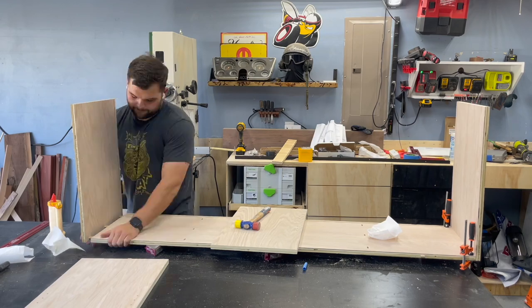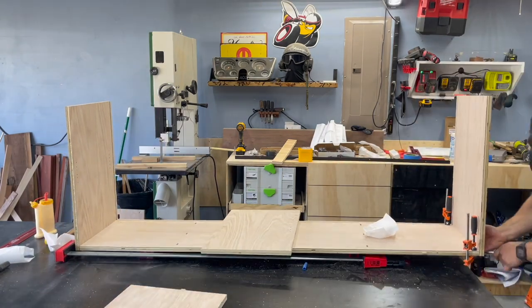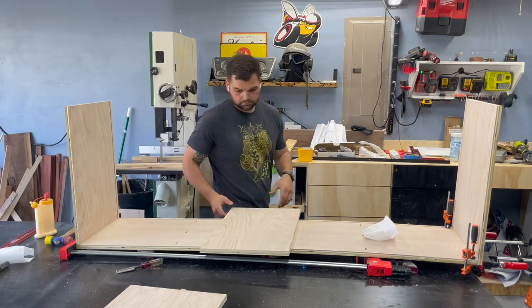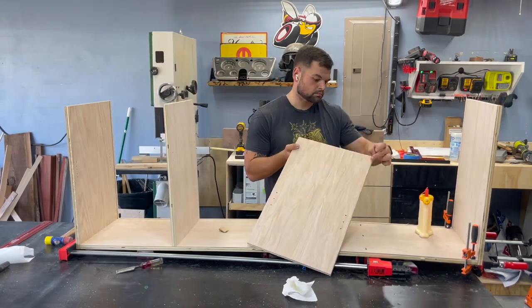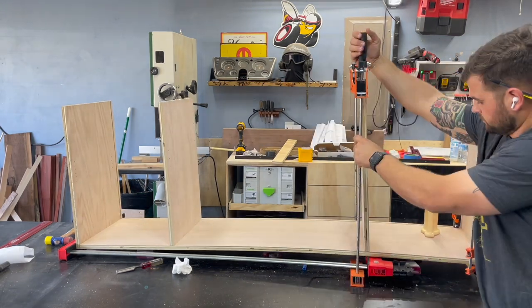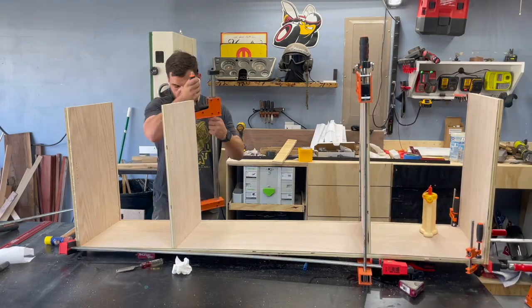Once all that was done, just go ahead and get everything glued up — Titebond, tons of parallel clamps, and then just get a nice squeeze on it. I did do the middle sections as well at this time. I probably should have done those later on, but everything worked out fine — it just would have been a little bit easier to get all those clamps on.